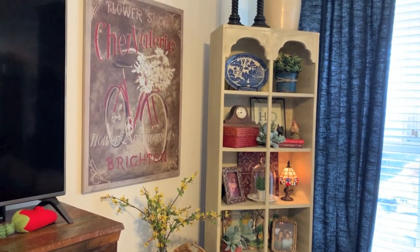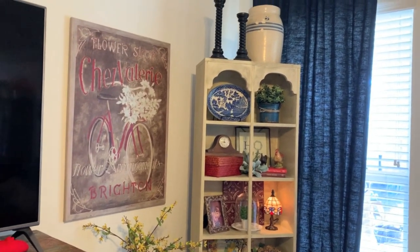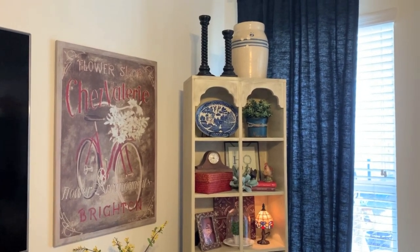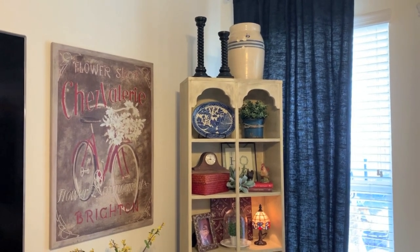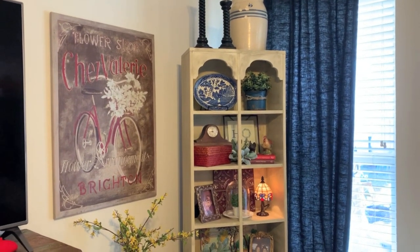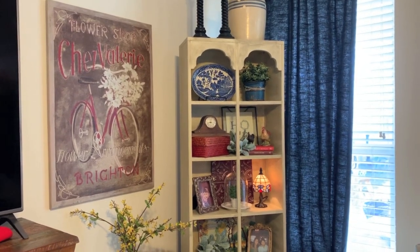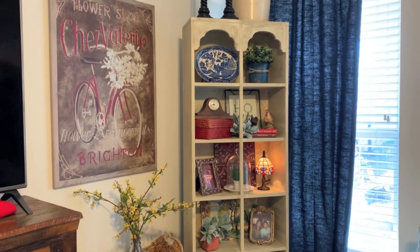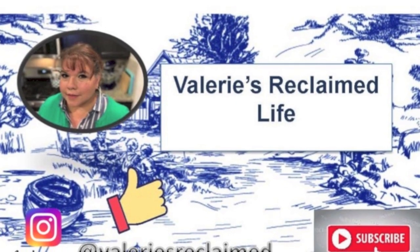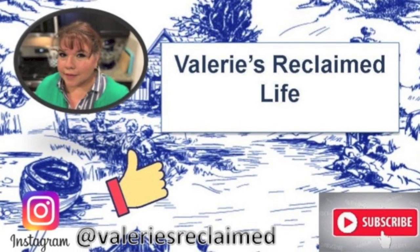I think it looks perfect out here — thanks for joining me. I'm intending to take you with me when I go on trips for work. I travel a lot, and at the end of the day when I'm in my hotel room I can either sit and watch television or wander around. I like looking for thrift stores, and that's exactly what I did when I went to the Deseret Industries in Phoenix. If you want to come along on my journeys or see my DIY projects, make sure you subscribe and also follow me on Instagram.